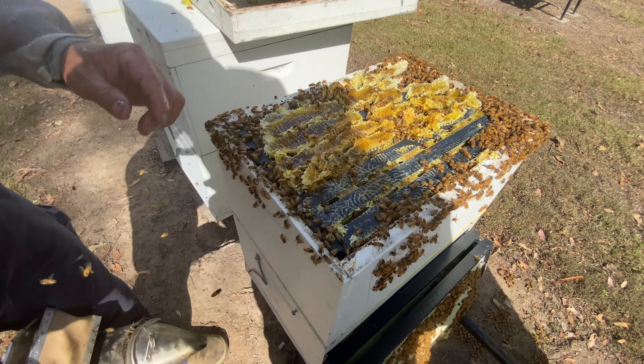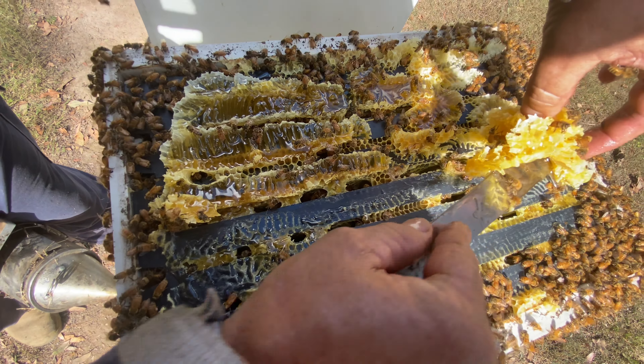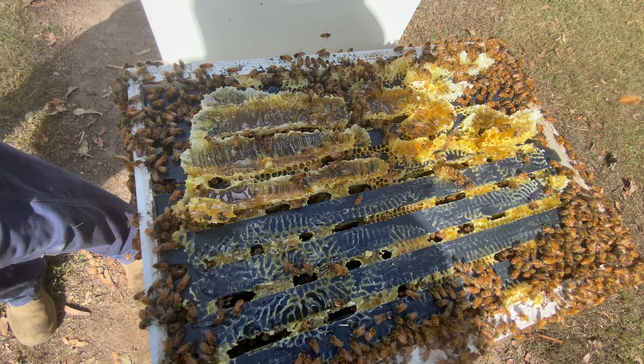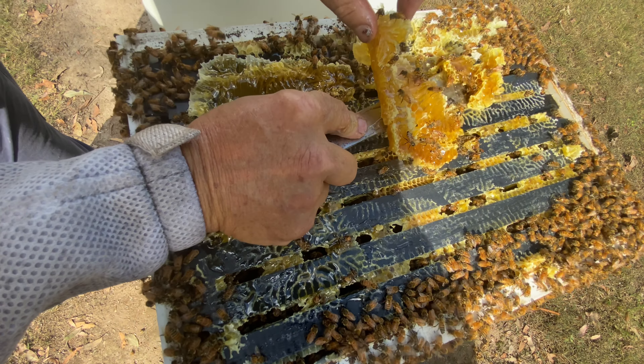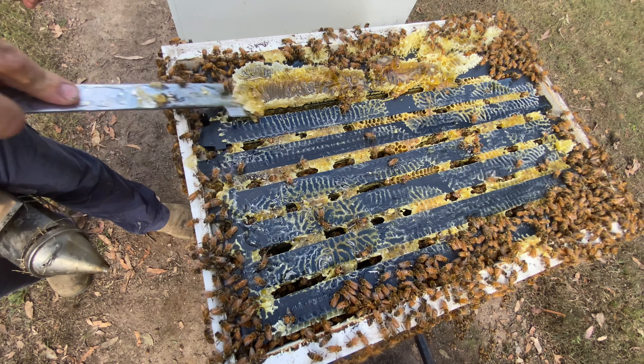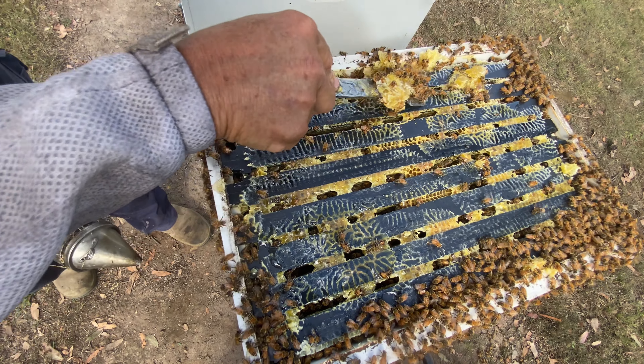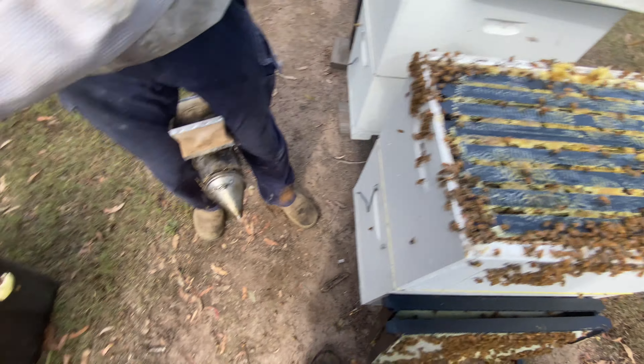All this burr comb will go back into the bees. A lot of people keep this stuff for themselves, but I'll let them take it back — they'll put it back into the comb, back into the frames. They love taking it back. What's the date today? It's the sixth of September, so we're just into spring now. It's been good conditions.